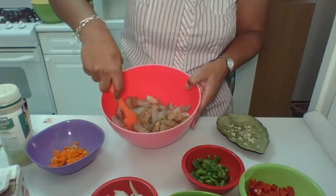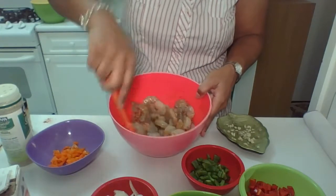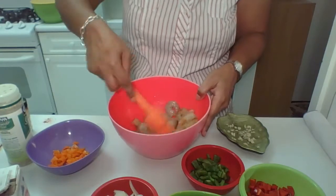We're going to let that sit. What you can do if you want to, you can let this marinate for a good half an hour. But you know, it's still going to taste good even if you don't marinate.